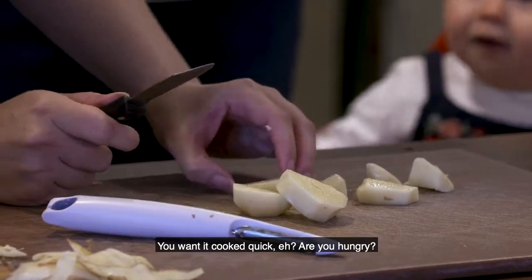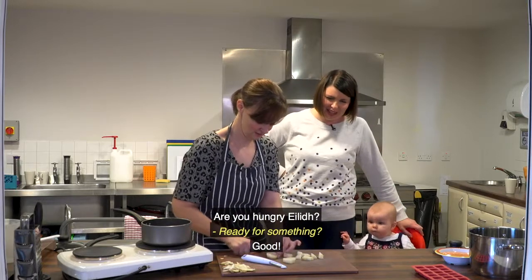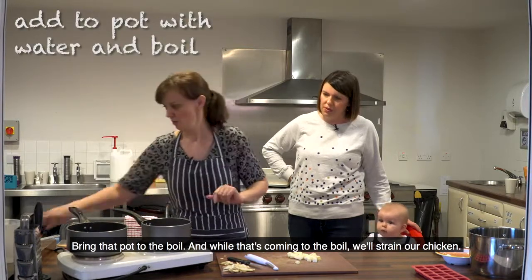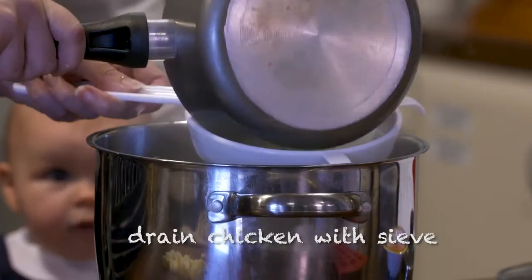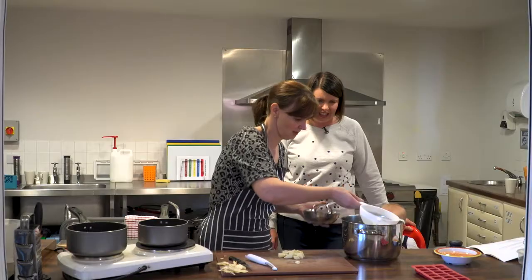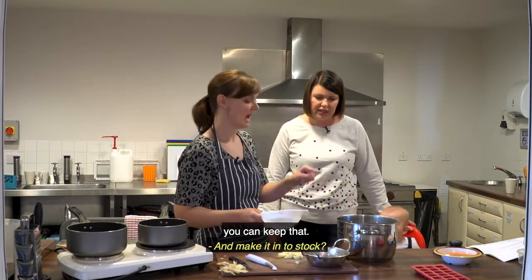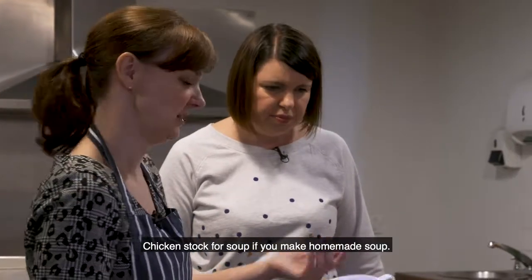You want it quick? Are you hungry, Eileen? Are you ready for something? Bring that pot to the boil, and while that's come to the boil, just strain the chicken. Now the fluid that we've used to cook the chicken, you can keep that - make it into chicken stock for soup if you make homemade soup.